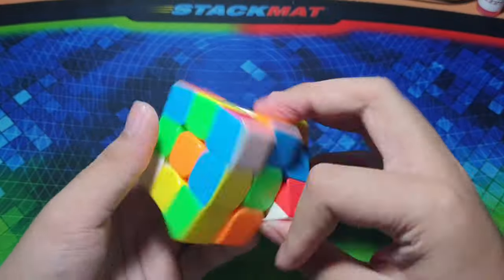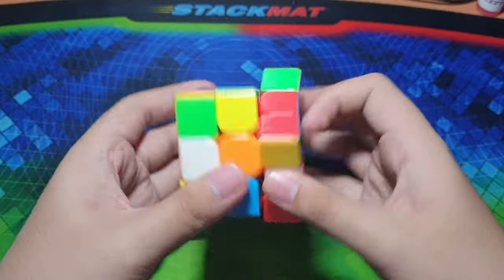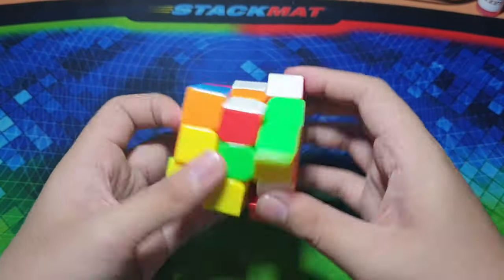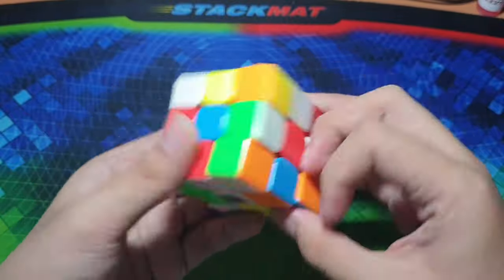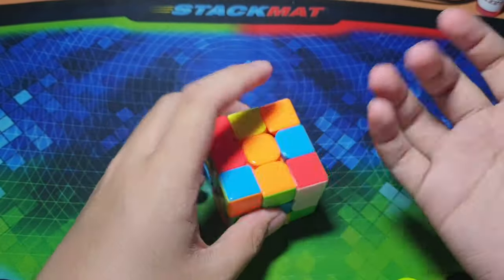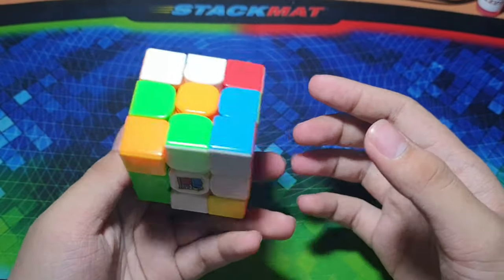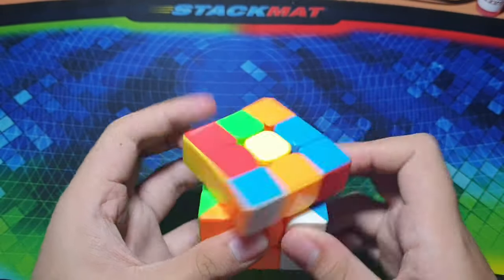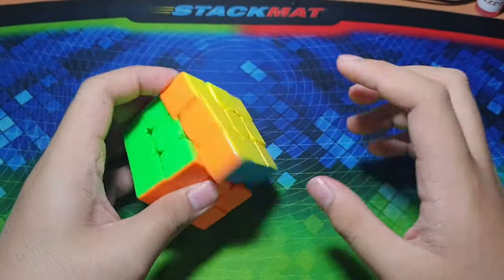Yeah, I can feel the difference — it's a little bit faster now. It's not quite as fast as the DNM, but it's really nice. This can help me a lot, especially since I don't like very fast cubes. I just like not too slow and not too fast — this cube before was really slow and now it's at my comfortable speed.